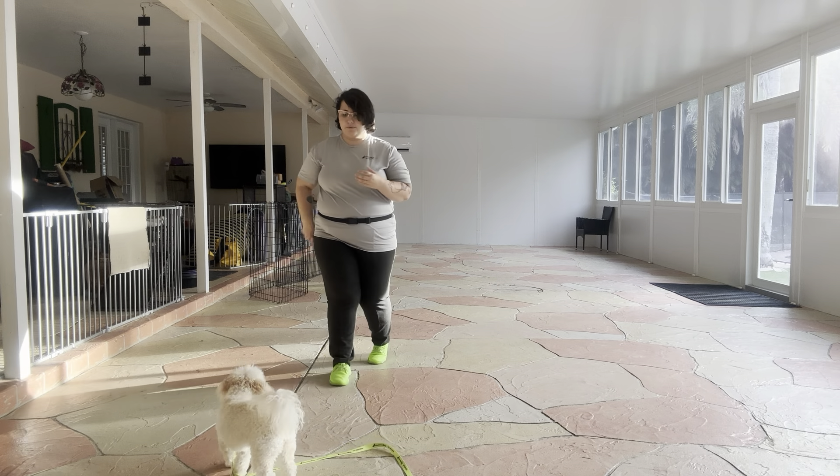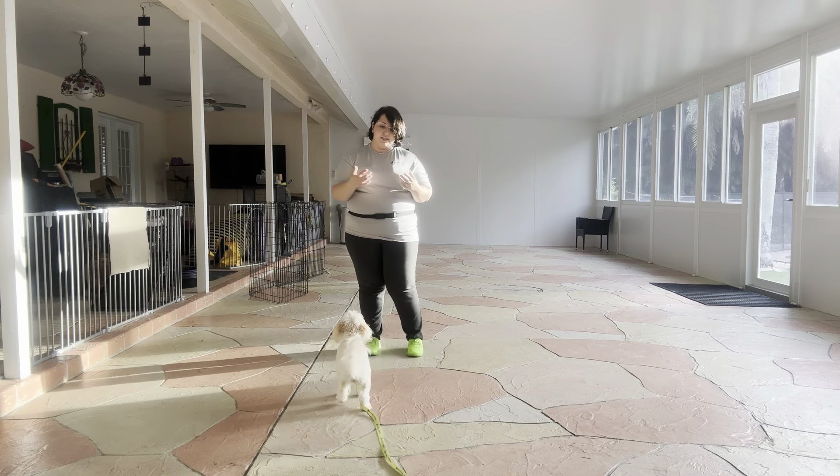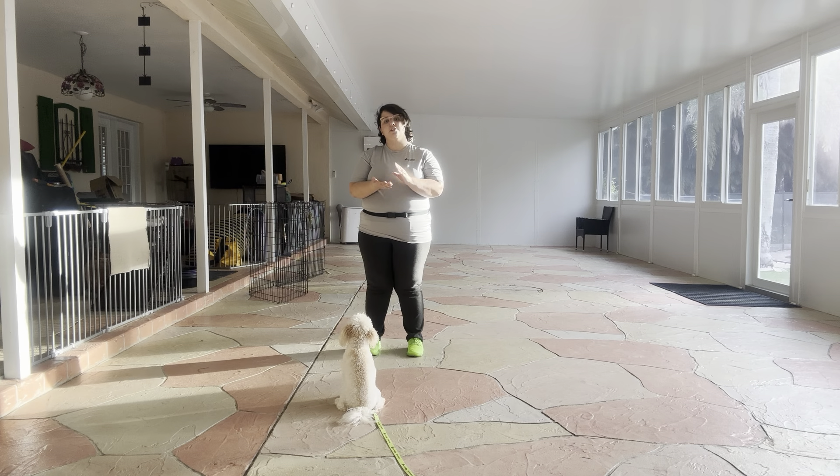We've already taught Bella the foundation of touch, which is that if she taps my hand, she's going to get food. Today we're starting to introduce distance to it.